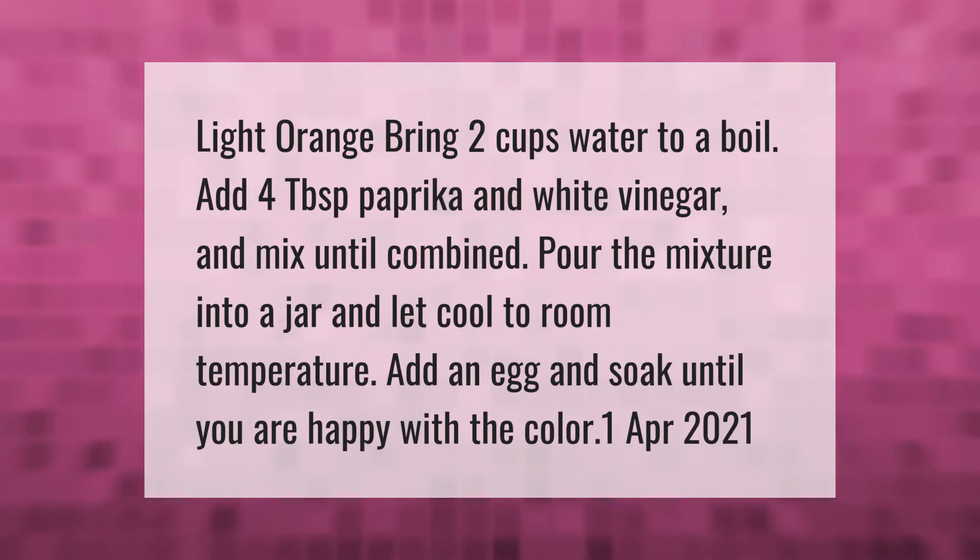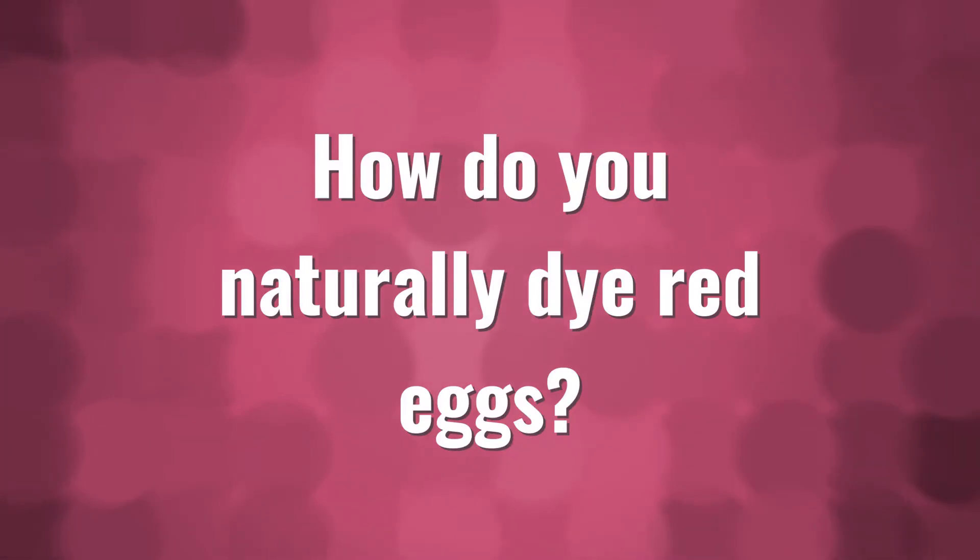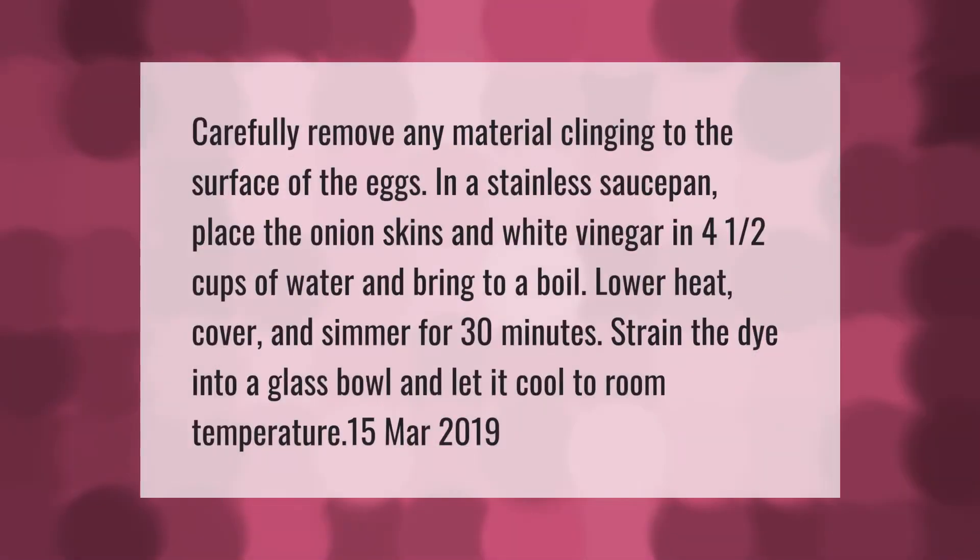Carefully remove any material clinging to the surface of the eggs. In a stainless saucepan, place the onion skins and white vinegar in four and a half cups of water and bring to a boil. Lower the heat, cover, and simmer for 30 minutes.